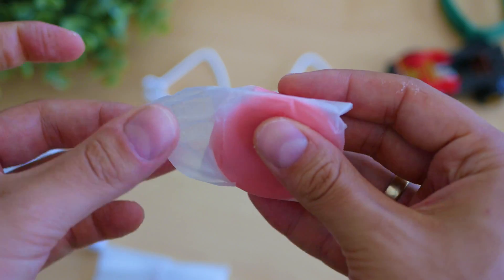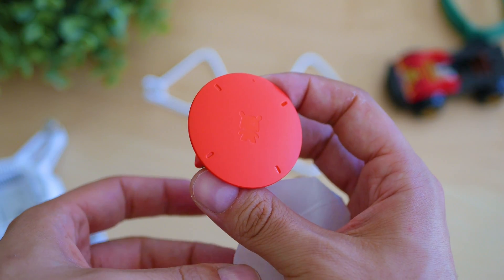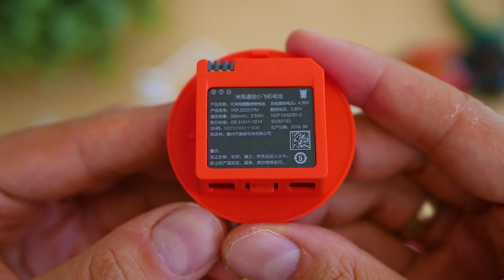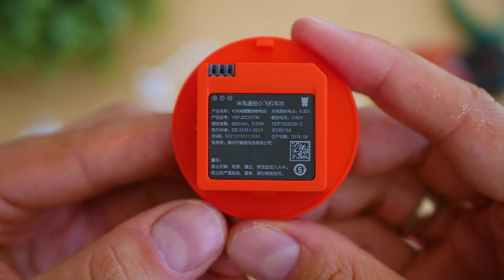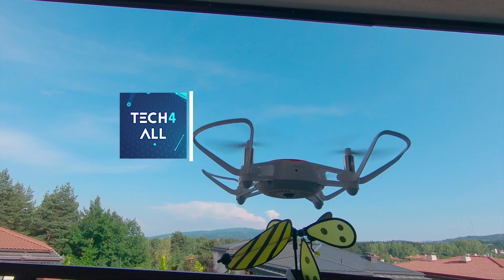You would be surprised how many goodies this small thing offers. There are plenty of flight aids - takeoff and landing are automated, there's also altitude hold and headless mode. An interesting option is throw-to-fly, half unique and half copied from the DJI Spark's feature set.